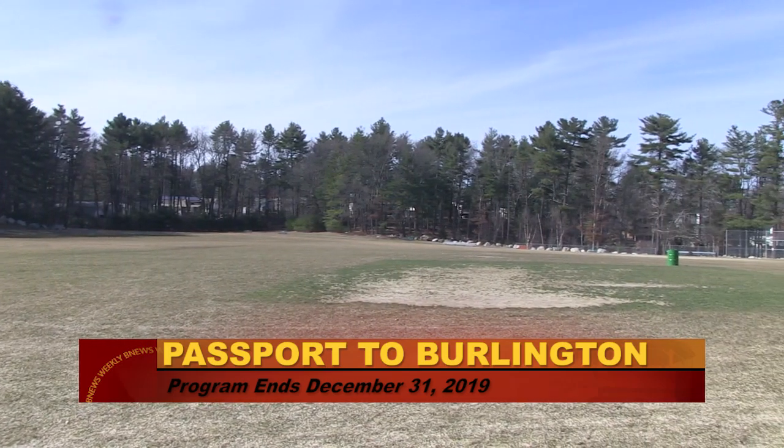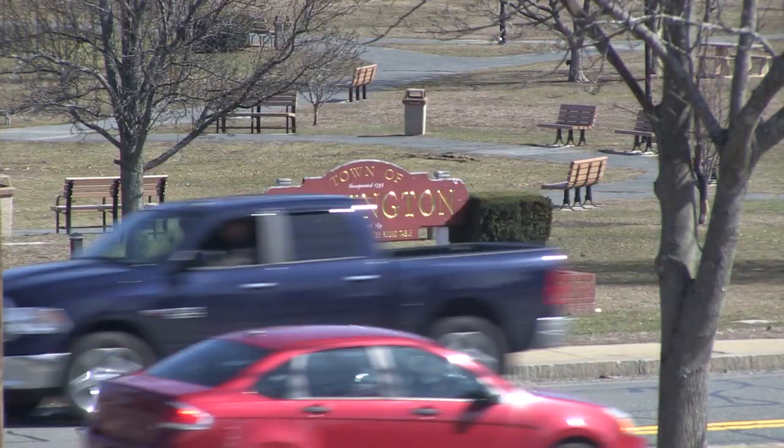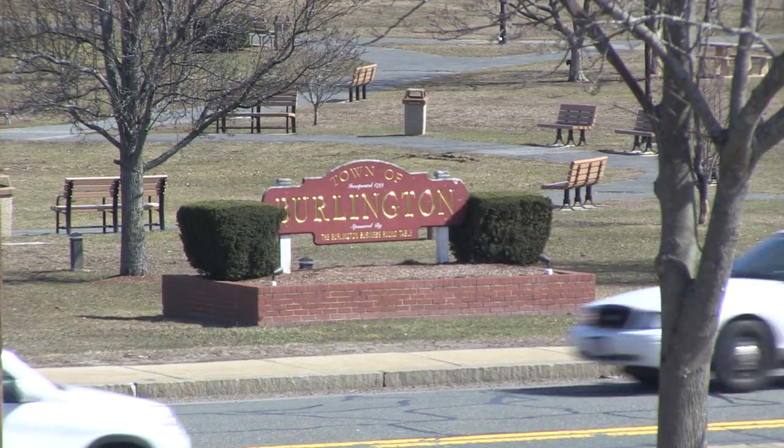For those that may be new to the community, or we've even had people say 'I didn't know that was there' — they've gone through the passport and found some pretty cool places. Until next time, this is Chris Flaherty for B News Weekly.